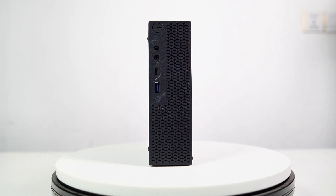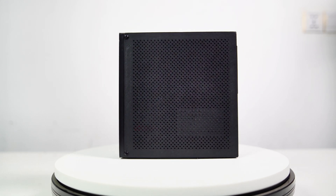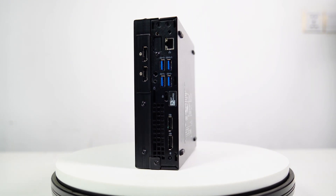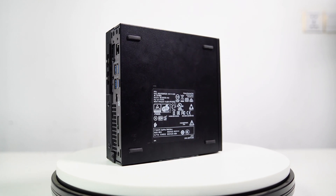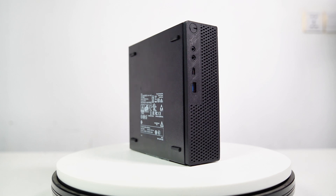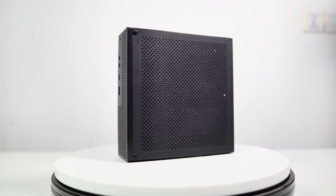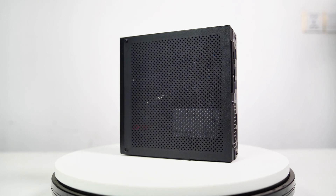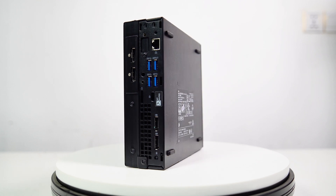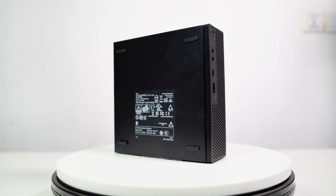In conclusion, we've breathed new life into an old Dell 7060 Micro, transforming it into a playable gaming PC through advanced DIY techniques and 3D printing. This project demonstrates how practical and accessible it can be to repurpose outdated hardware with a bit of creativity and innovation. By designing custom 3D-printed components, we turned a challenging task into a straightforward, step-by-step process. I hope this journey encourages you to dust off those old PCs and explore the potential of DIY modding and 3D printing. Keep innovating and happy building!